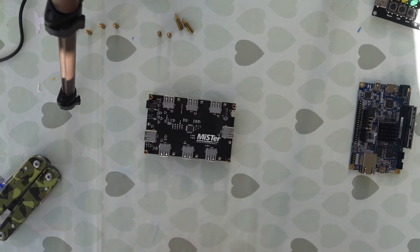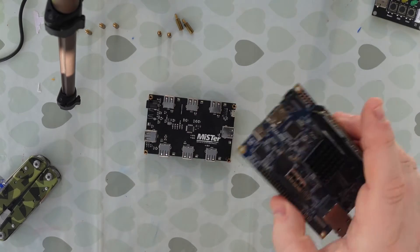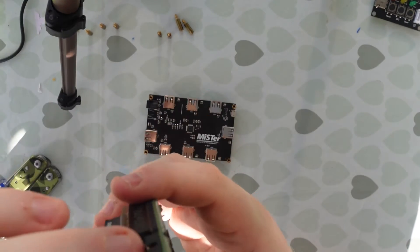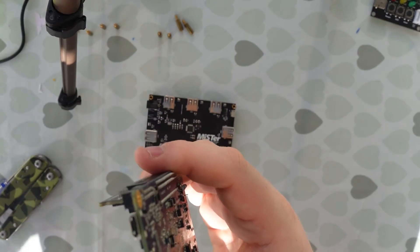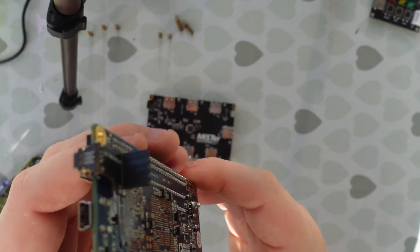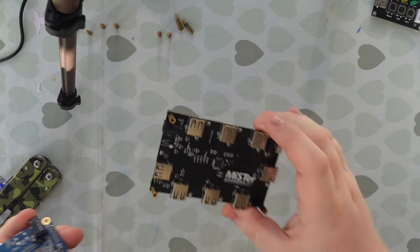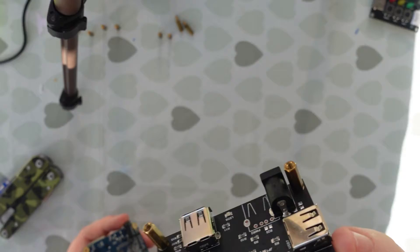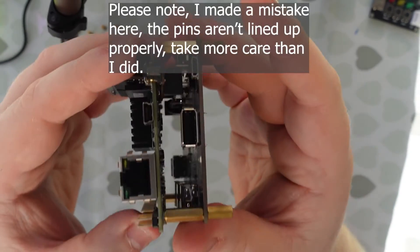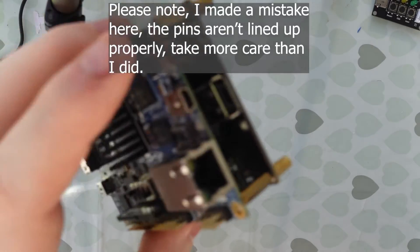Do you remember this bit? This is what we use to connect the actual DE10 Nano board to the USB hub. Take your DE10 Nano board — we're looking for this slot here, the micro USB. This little thing slides neatly into that slot. Now on the bottom of the DE10 Nano board we have a little 4-pin socket that corresponds with the 4 pins that sit upright from your USB hub. Line up the two things, push them together ever so gently — you don't want to rush this — and that is the hub connected to the DE10 Nano.